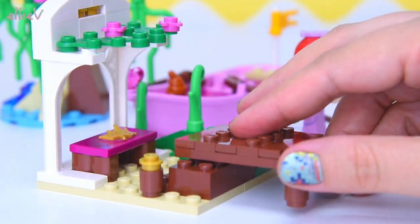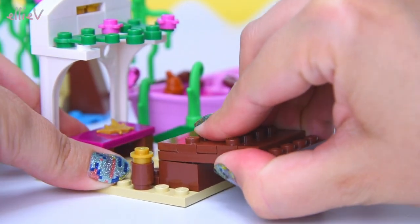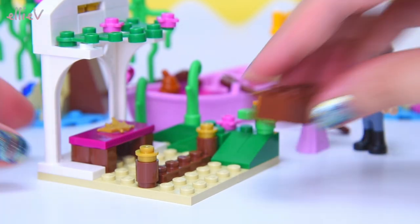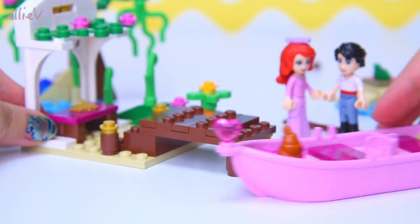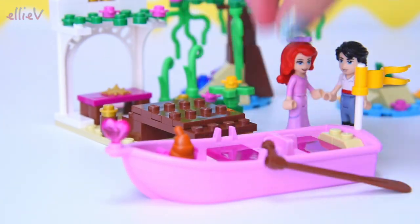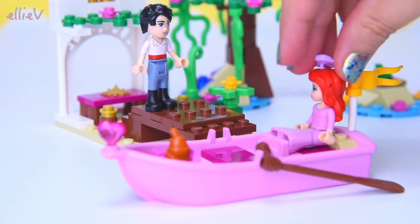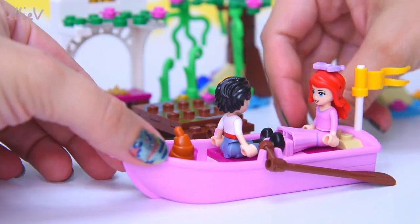Now this is going to jut out into the lagoon, and this is where they're going to be able to moor the boat - it's a little boardwalk. I've put it on just the wrong spot, so we have to move it back a bit. There we are - that's where they can moor the boat. They can come up to here, hop off, and go and sit down on the seat in the gazebo. That's how it will work.